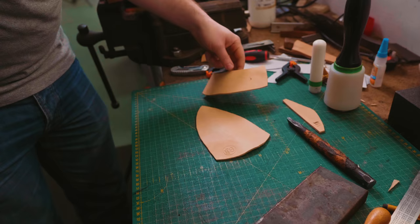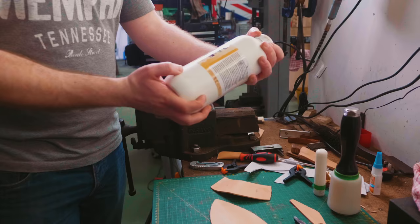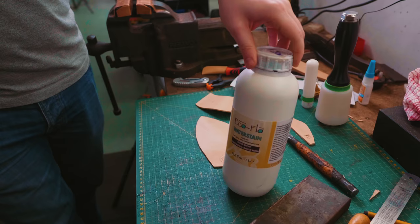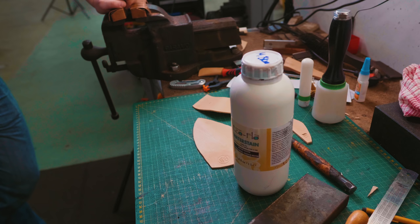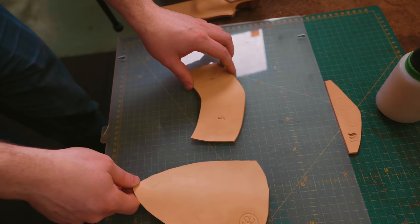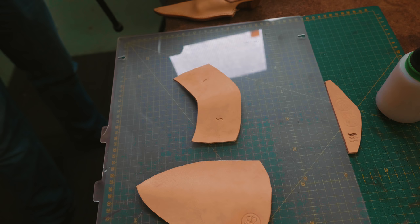I guess now we dye it. What do we use? This is the EcoFlo water stain. Some people prefer oil-based dyes but personally I like a water-based dye. What's the difference? A headache — the oil stuff just gets in your head. What I tend to do is wet the leather first, otherwise the dye soaks straight in. If you wet the leather first it soaks in more slowly, and the slower the soak, the better — you get an even more even color.